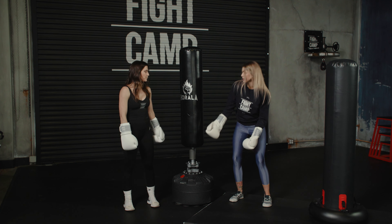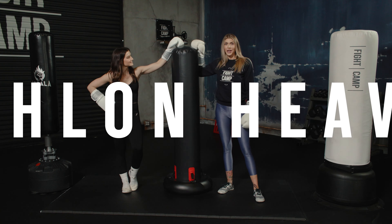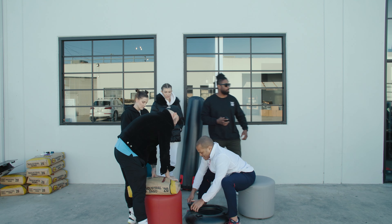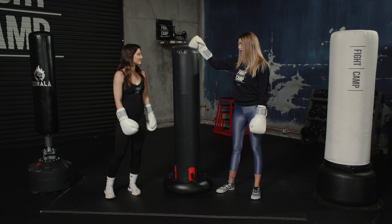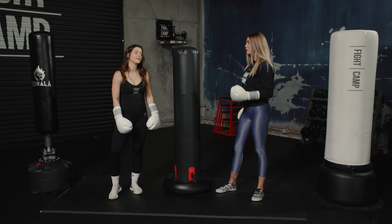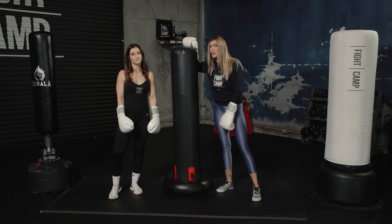Moving on to the second bag — this is called the Decathlon. The base is also filled with sand and it wasn't hard to fill up, we did it in less than 20 minutes. The bag itself is filled with air. The cool part about that is for storage — if I don't want it up all the time, I can deflate it and shove it in a closet.